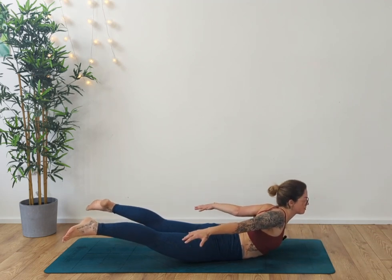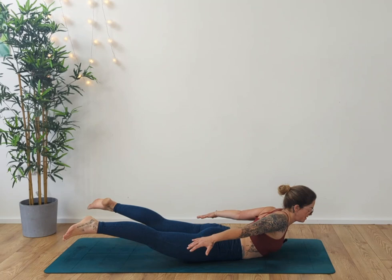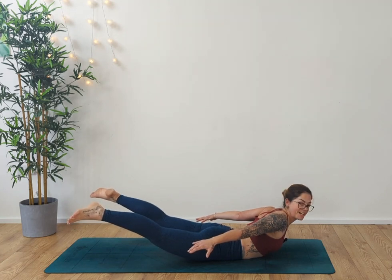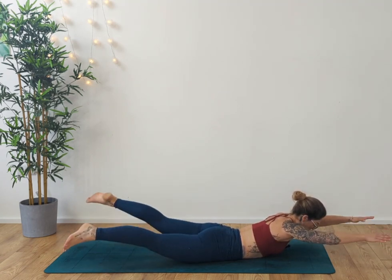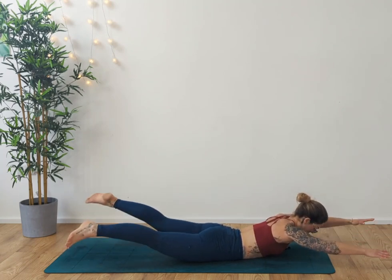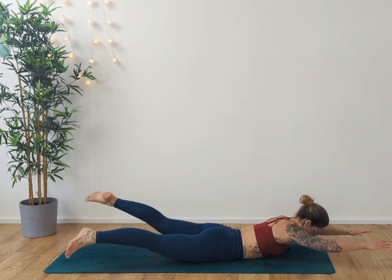Take the arms behind you, roll the shoulders down the back. Inhale, exhale, inhale, exhale — two more breaths. Lift those legs up a little bit higher if you can. Take the arms back out in front of you — little swimmers here, slightly different to our normal swimmers. We're keeping the body lifted. Five, four, three, two, one.